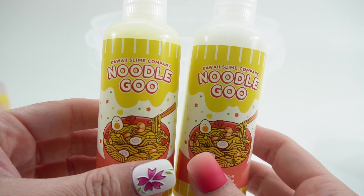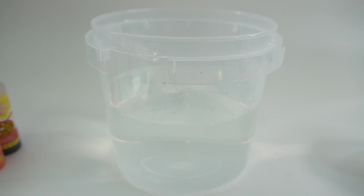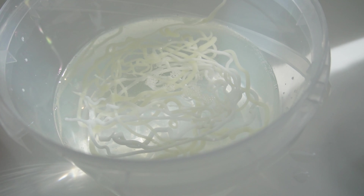We have two bottles of noodle goo and we're gonna make noodles with this. It says to just squirt it in — let's find out how this works. That is so cool! Do you guys see that? The noodles are white so it's a little bit hard to see, so let me try the yellow. That is super super cool!